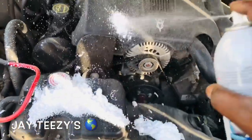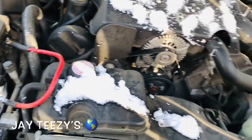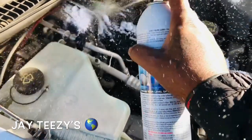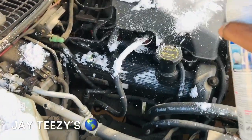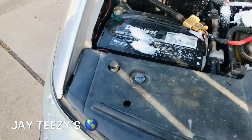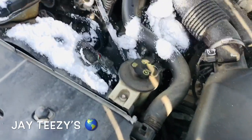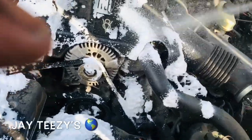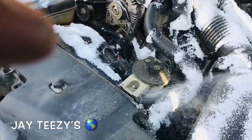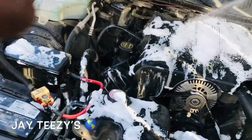Oh man, I wasn't expecting it to spray like that. Big pressure! Maybe I should have got the regular stuff. It's got big pressure - it's all on the windshield. Mine was extremely dirty so I need it, but this stuff's got some serious pressure on it.